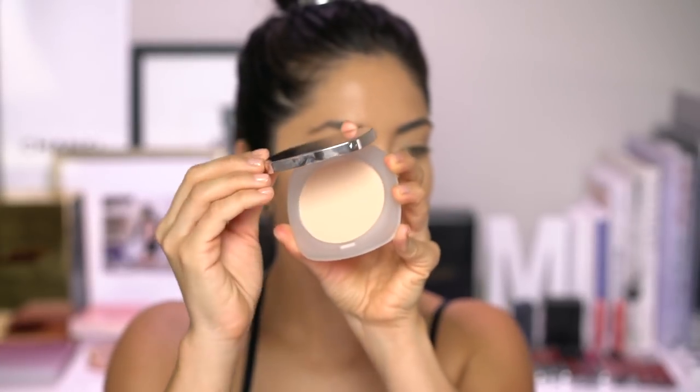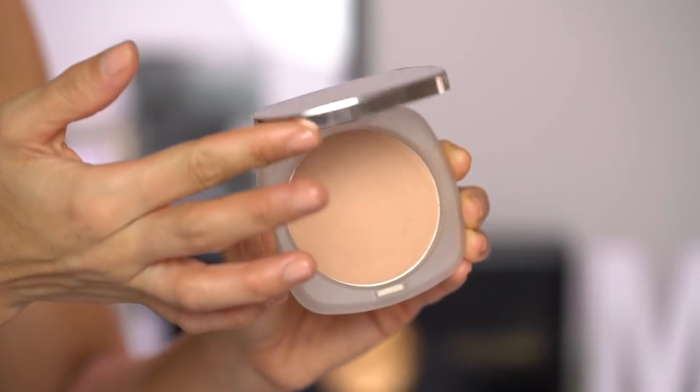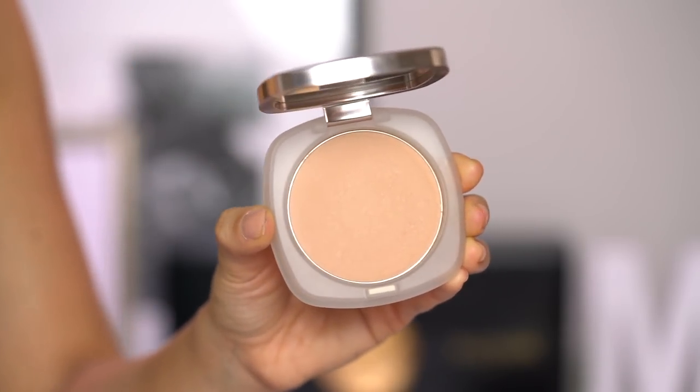This is the powder in shade Light. Actually, let me grab shade Medium — this is too light. I grabbed shade number 32, Medium, instead. It looks a little better. I can't tell if it has a fragrance or not; it smells like it does, like a really light fragrance, but I can't really tell.